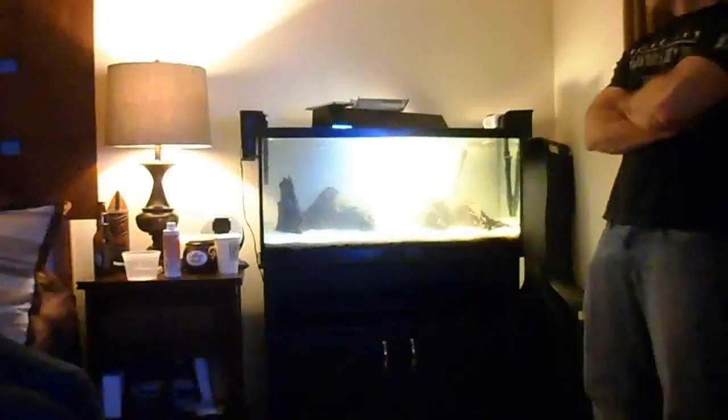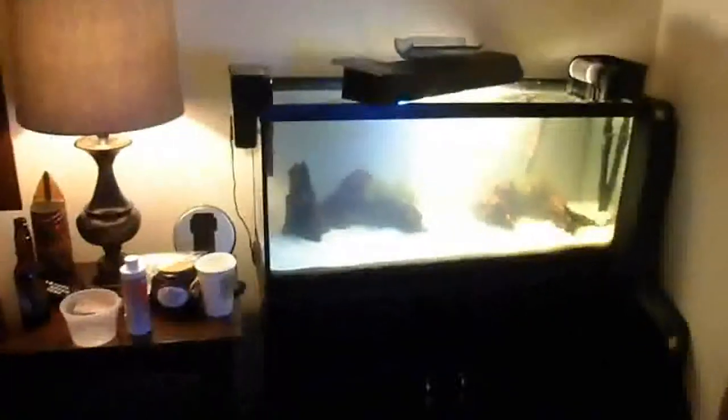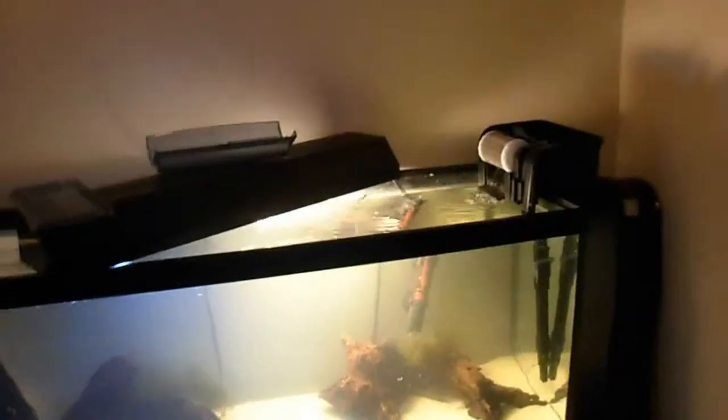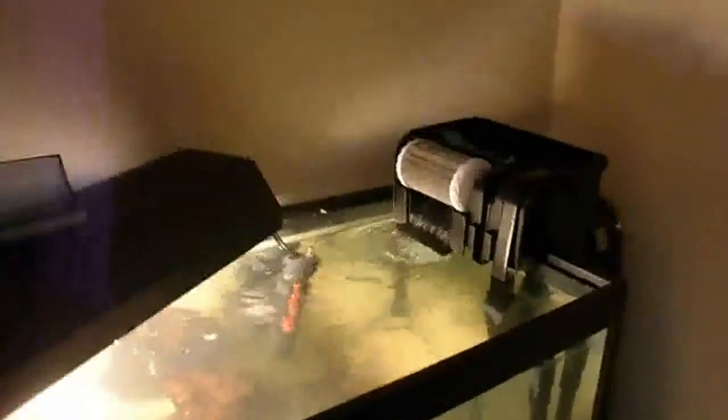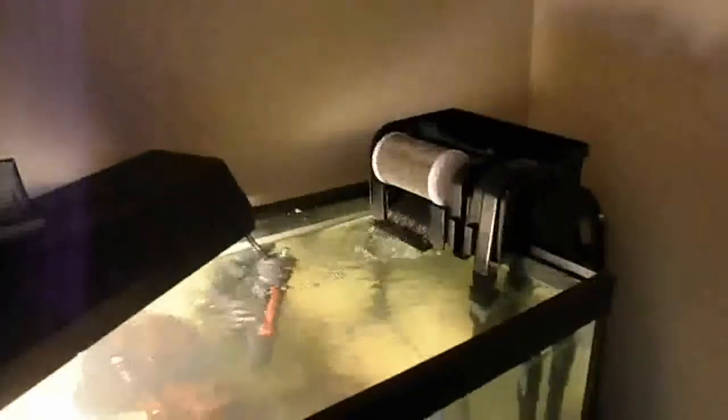All right guys, this is the last part of the video on how to set up a dirty tank. We're done here — the whole thing is filled up and ready to go. The setup includes a filter, a heater, and a little aquascape. We're going to explain why you need to set up the tank ahead of time before adding anything.